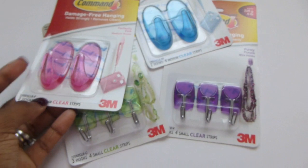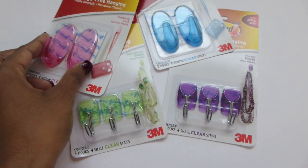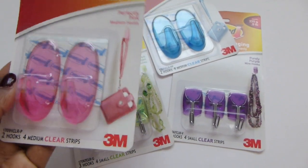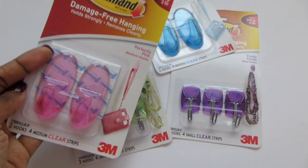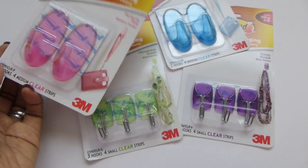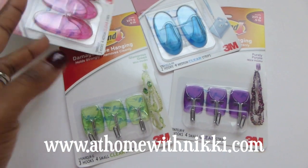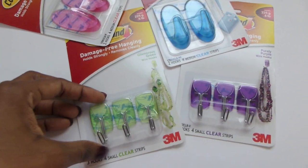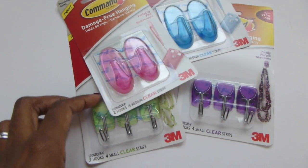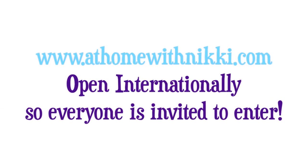All of these again will be in the giveaway. The winner gets a huge package of 3M products you can use all around your home. The giveaway is not going to be on this channel — it's on my website, so you'll have to go there to enter. As soon as you go to the website you'll see the post and know what to do. Just go to www.athomewithnikki.com to enter to win a large grouping of all the Command products I showed you today. With the holidays coming up, you could definitely get great use out of this, especially for decorating for fall and Christmas. It is open internationally, so everybody join in on the fun — this is Nikki saying goodbye.